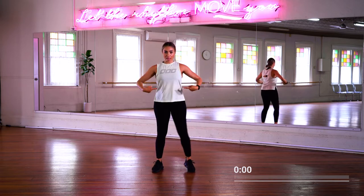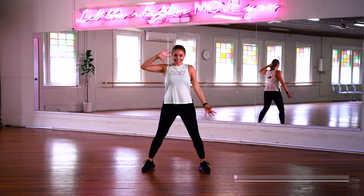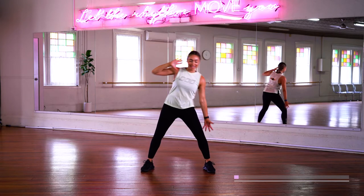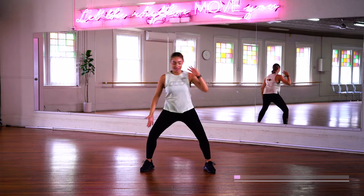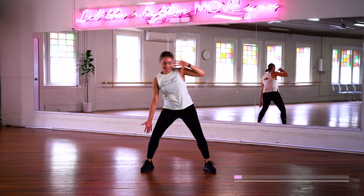Okay, all about the abs here. Are you ready? Let's start with our side reaches and go. Try to reach for the side of the knees. You got it. And other side. Come on. Reach, reach, reach. That's it.